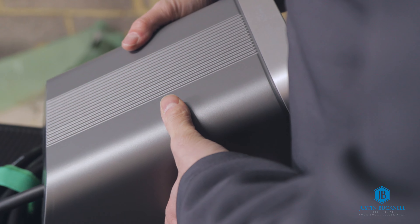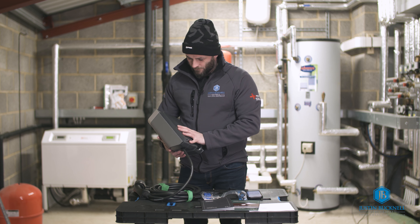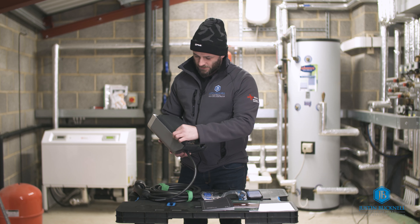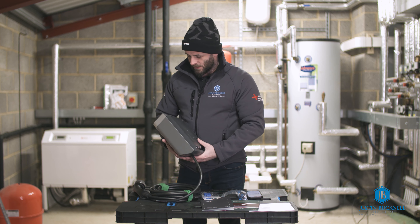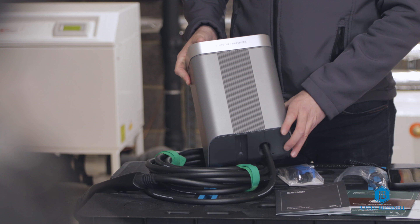The quality of this charger feels very, very good. The weight of it feels quite heavy, which I always like because it gives a sign of quality. The thickness of the metal front cover that wraps around the sides is quite thick and it just looks really nice. So far I'm impressed with the look of this.